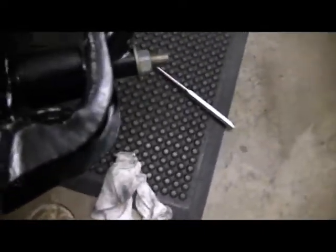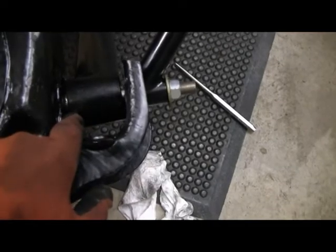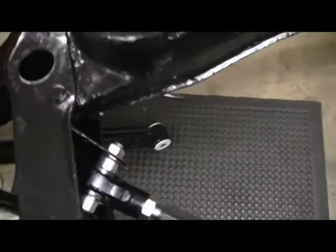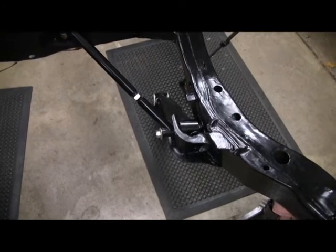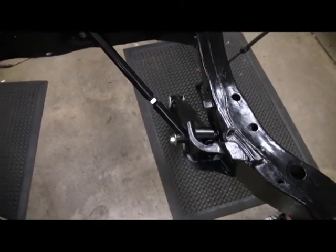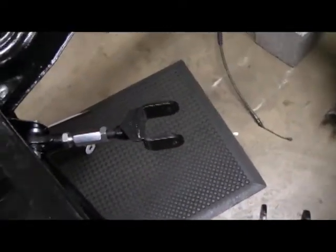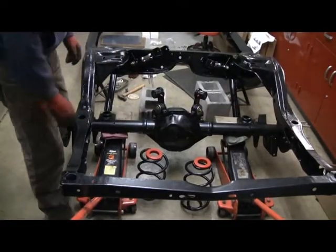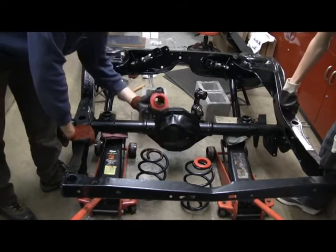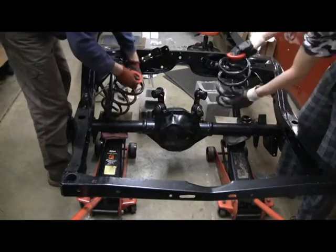These control arms have spherical joints on both ends versus just rubber. They say you can tighten those up and I don't see any reason why not, but I'm going to leave everything loose and tighten it up when the weight is on the car. Now it's ready to get the rear end in place. For the coil springs, these are polyurethane insulators that go up on top — we'll set these up on the rear axle.